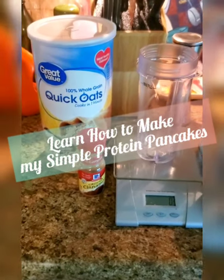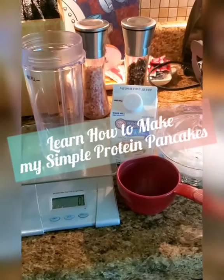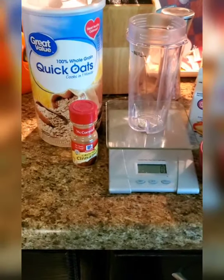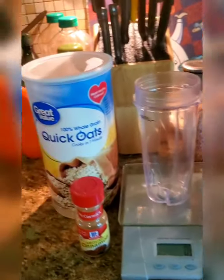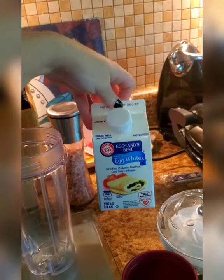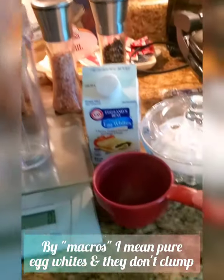Good morning! So many people have asked me how I make my super yummy delicious protein pancakes. I've got a couple of things here to show you, so I'll just get right into it. The things you need are quick oats — usually the easiest — your egg whites, and I prefer Eggland's Best. They tend to taste the best and have good macros.